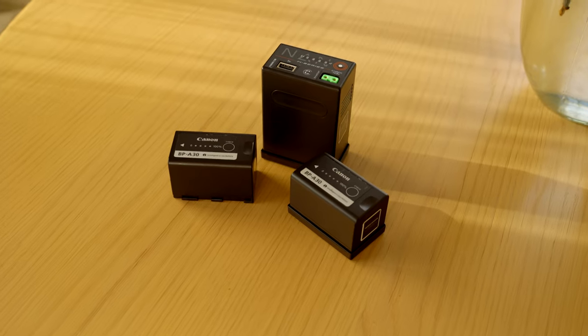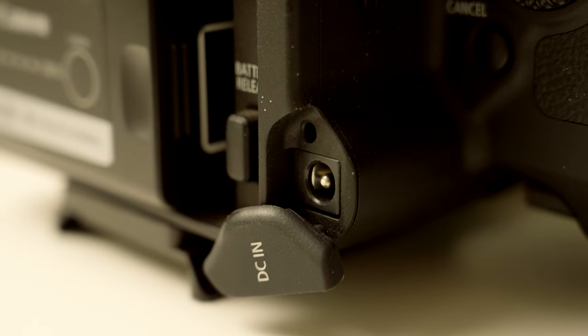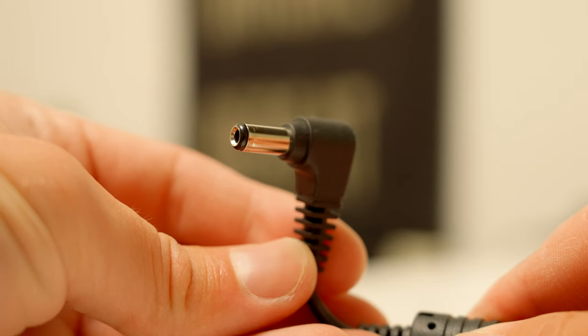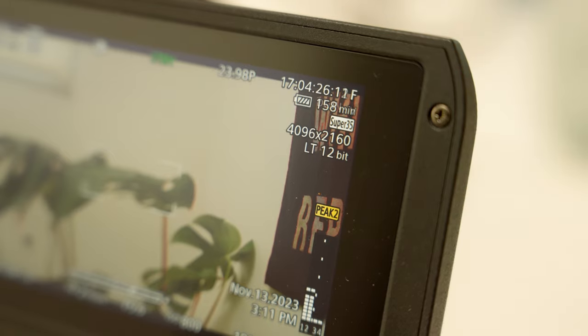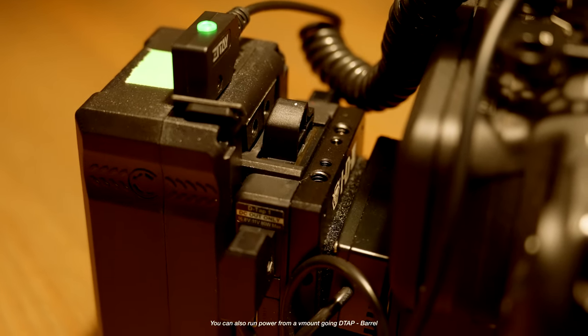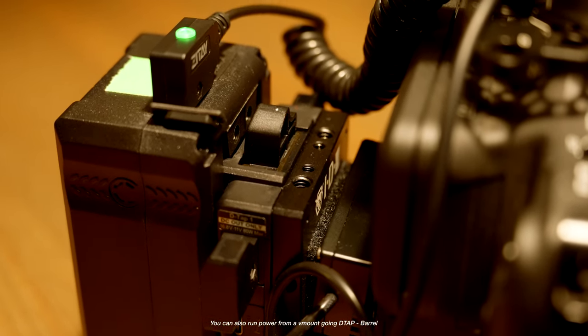These batteries are expensive for what they are, but they last super long, barely drain, and are pretty quick to charge. Alongside that, the Canon C70 also has a barrel input on the back, so you can use the Canon charger's barrel connector, plug it straight into the camera, and run off mains — never having to worry about changing a battery again. This is great for YouTube setups, studios, interviews, anything where you're near a power source and need to record for a long time. It's nice having that barrel connector instead of relying on USB-C power delivery or dummy batteries.